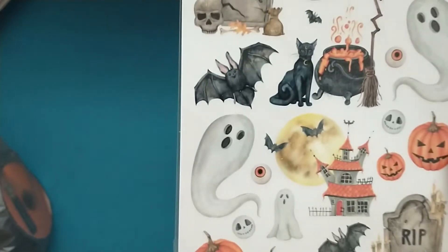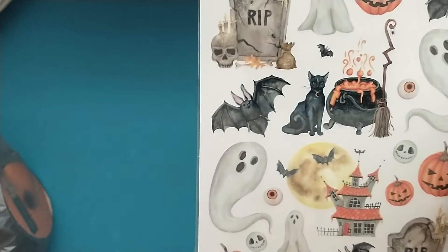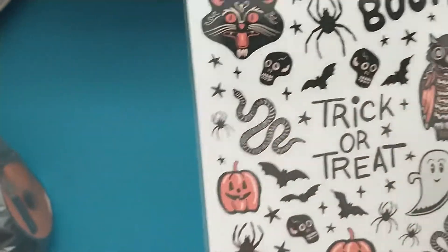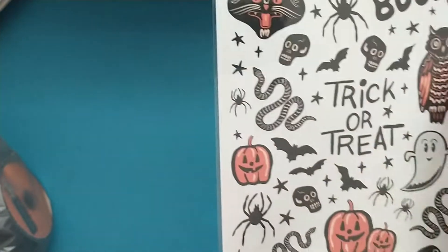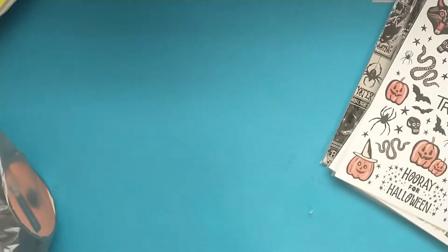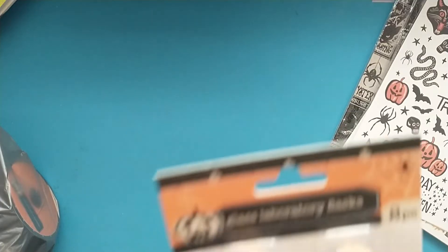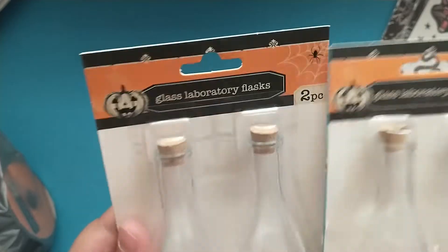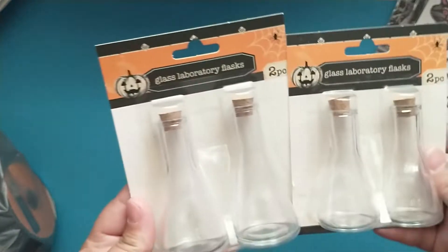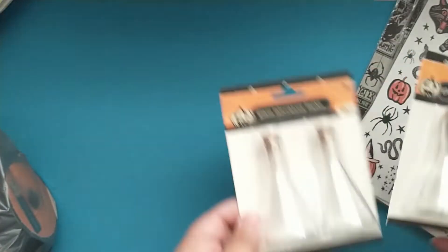They also had the returning Rub-On Transfers. I love that it has Jack Skellington on there. And then this one is new to me — I love the vintage feel of it, so I picked that up. They had these new glass laboratory flasks. I picked up two sets; they are two different sizes, which I didn't realize when I grabbed them. But that's okay — I'm going to use these in an upcoming swap.